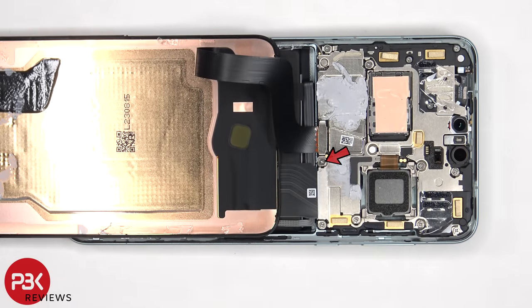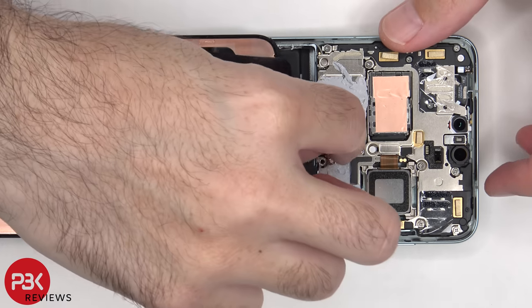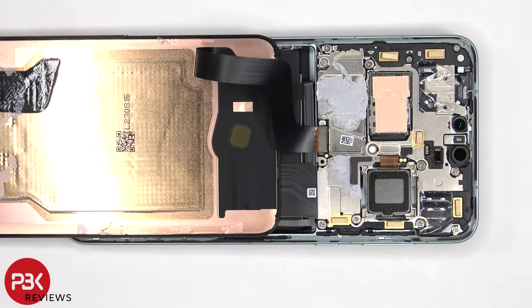There's a single Phillips screw which needs to be removed that's holding down the cover for the screen cable connector. Now the cable for the screen can be disconnected from the main board.